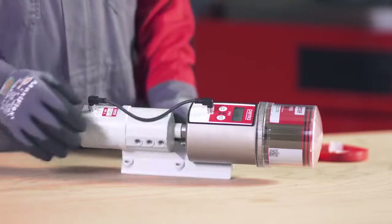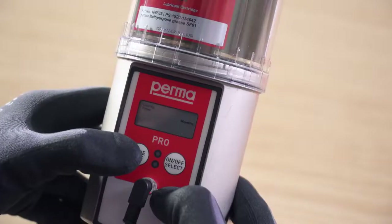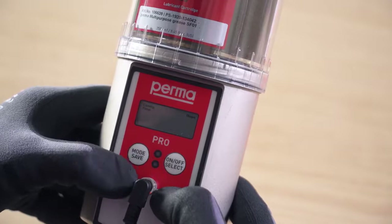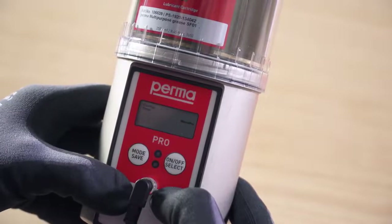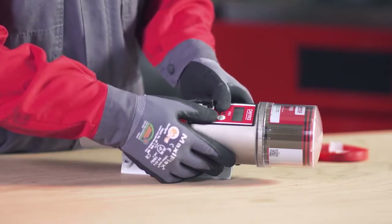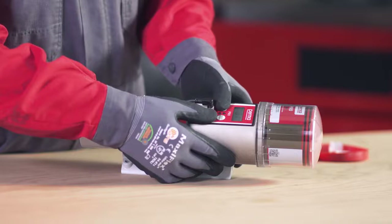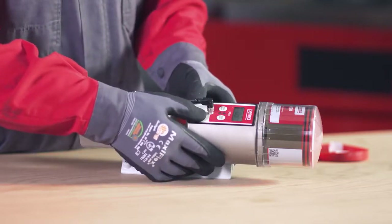With this button push, you access the next menu item. To proceed with configuration, it is important to ascertain the appropriate discharge period. Use the overview table in the operating instructions for this purpose. To discharge lubricant with time control, select a time configuration of months, weeks, or days. You can define the number of months using the on-off select button. If you wish to set weeks or days, press the mode save button repeatedly until the desired selection appears on the display screen. Select the desired discharge period by pressing the on-off select button.